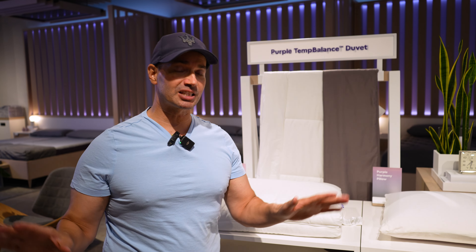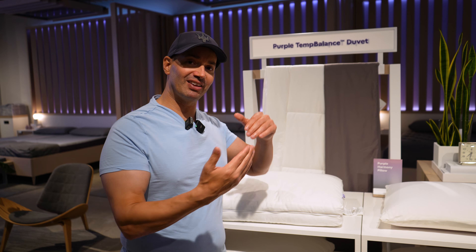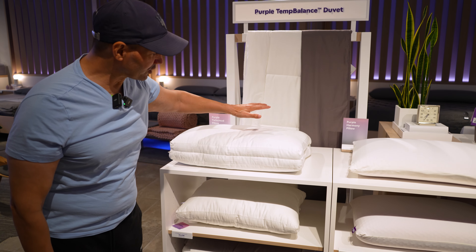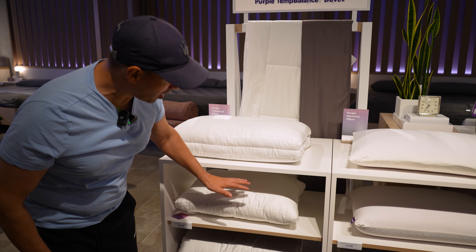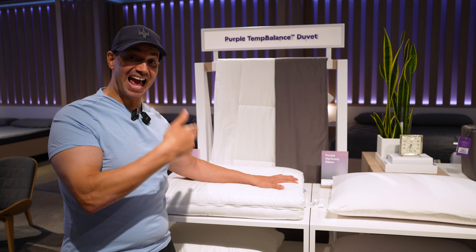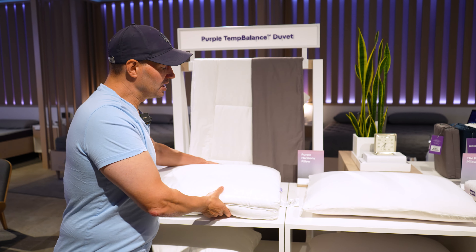Number one, this video is not sponsored by Purple or anybody else. Number two, these are my own true, honest opinions. And number three, we were given access to the pillow to be able to review it, which is what we're doing right now. Now, here you've got different sizes — this is the small, the medium, and the tall, so different options for you to choose from.